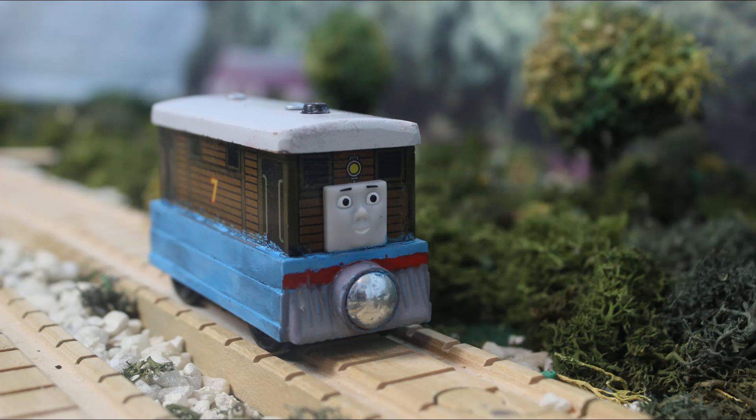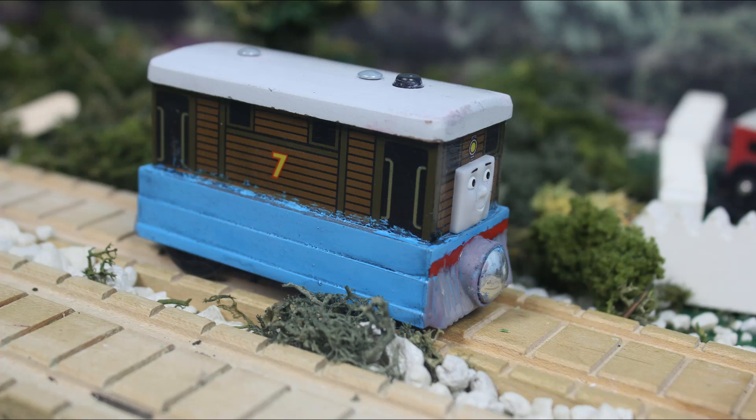I'm going to be using him in my series. Blue side plate Toby isn't necessarily everyone's cup of tea. There are many people who prefer his TV series livery. I personally prefer the Railway Series livery, and that is why I turned them back into blue side plates for my series. I enjoy it — it gives variety to Toby.